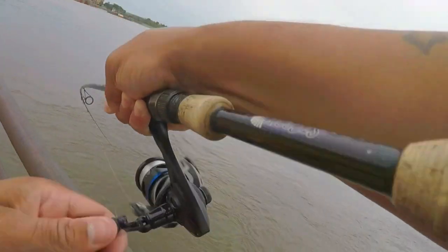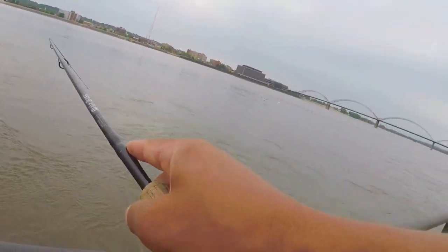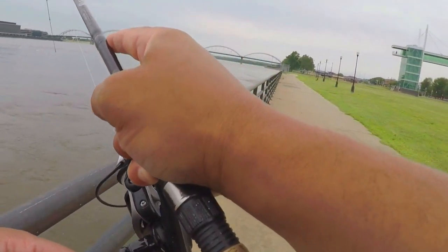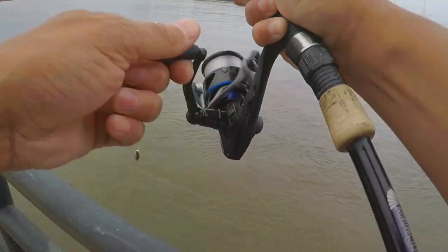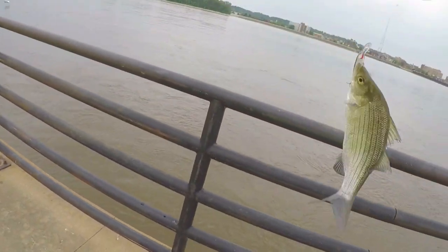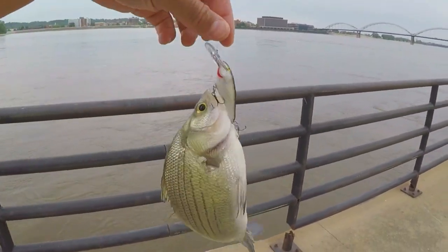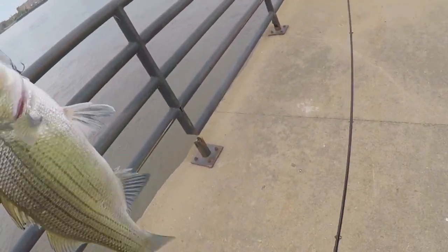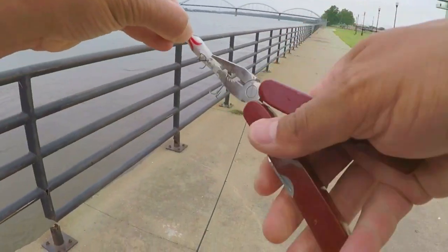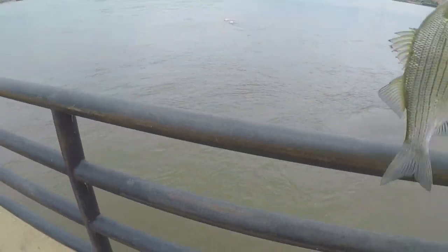Oh there it is! Got some action - we got, oh, feels a little bigger. What we got going on here? Looks like a striped bass. Cast number two - oh it fell right off. Striped bass, not bad.